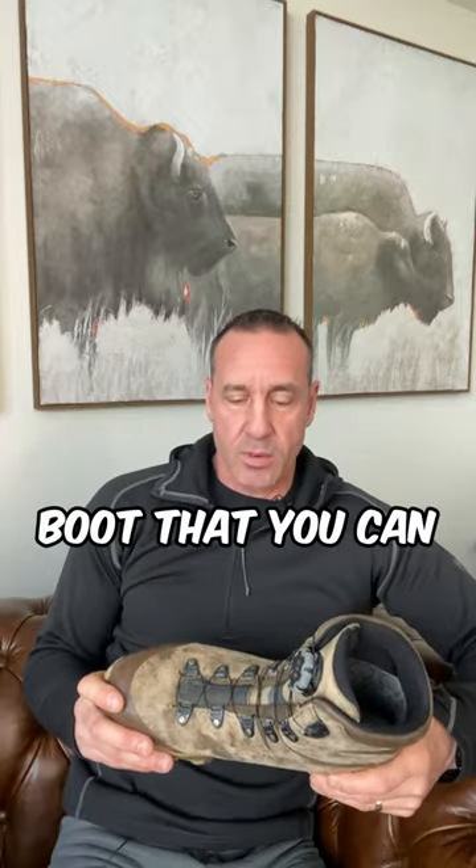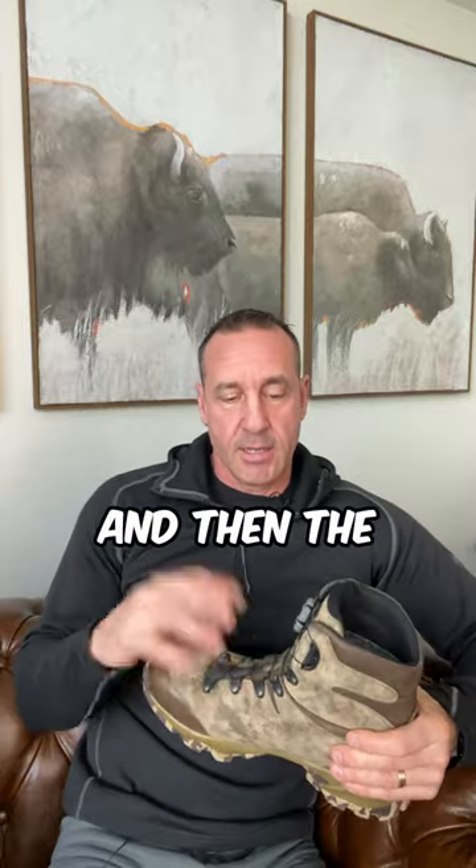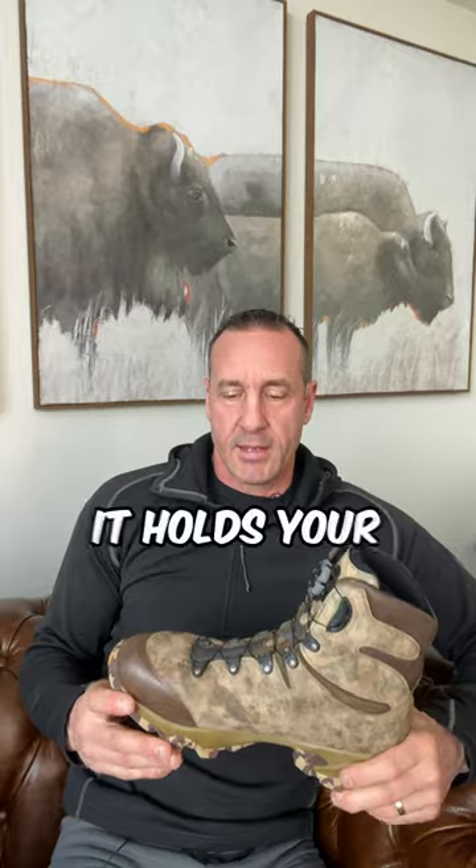The weight of this boot is fantastic — a nice, lightweight boot that you can really move around in. It just performed great in those conditions for me. Waterproof with the Gore-Tex is fantastic. And the BOA lacing system is super tight; it really works well and holds your ankle in place.